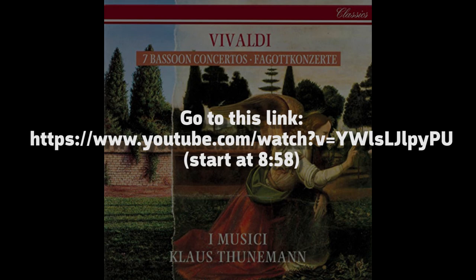This link is also provided in the description section below. I chose this piece because it demonstrates long flowing legato lines along with very fast runs.